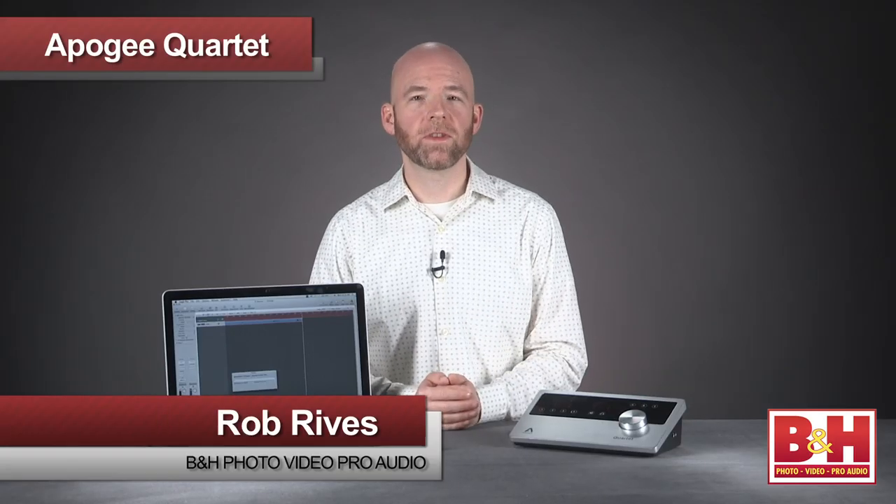Hi, I'm Rob from B&H, and in this video we're looking at Apogee Digital's Quartet desktop studio interface and control center for Mac computers.